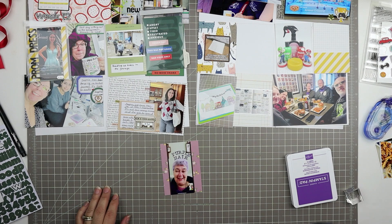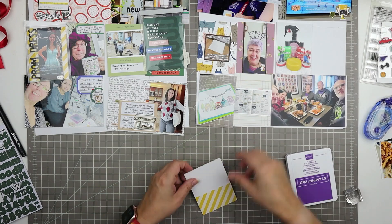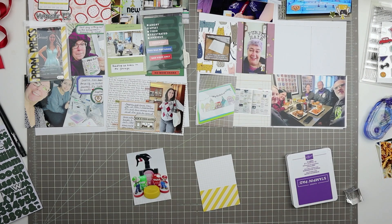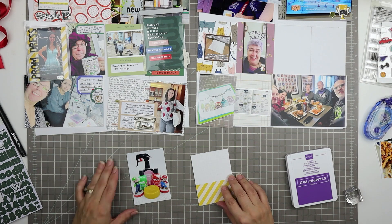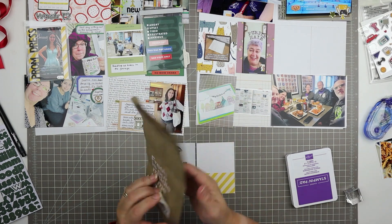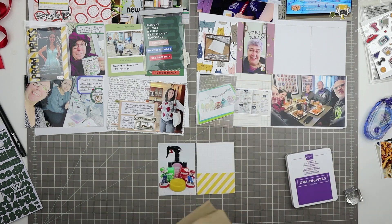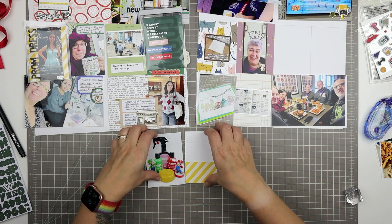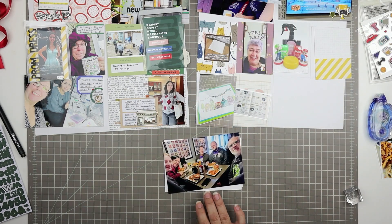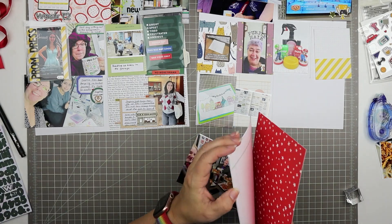Moving on to the card right beside that one, we have the Mario photo. It's all of the Lush products that I bought from the Mario line and I posed in with it and a couple of amiibos — I do have the Princess Peach amiibo, I just forgot about her for this part of the photo shoot. I took another photo later on and put the Peach amiibo in there too, but this is the one I printed up for my Project Life.